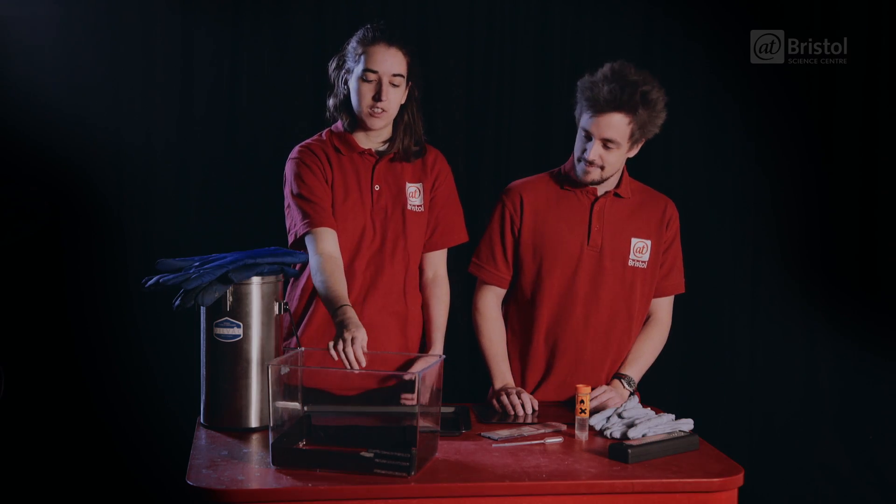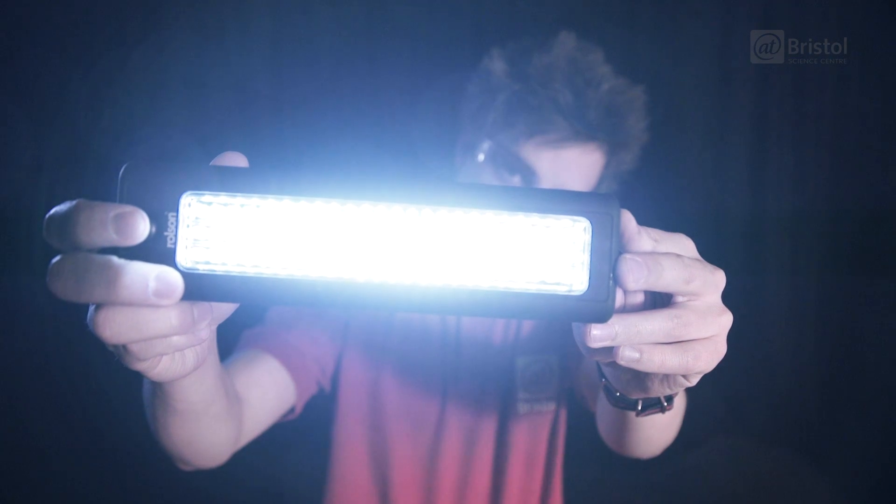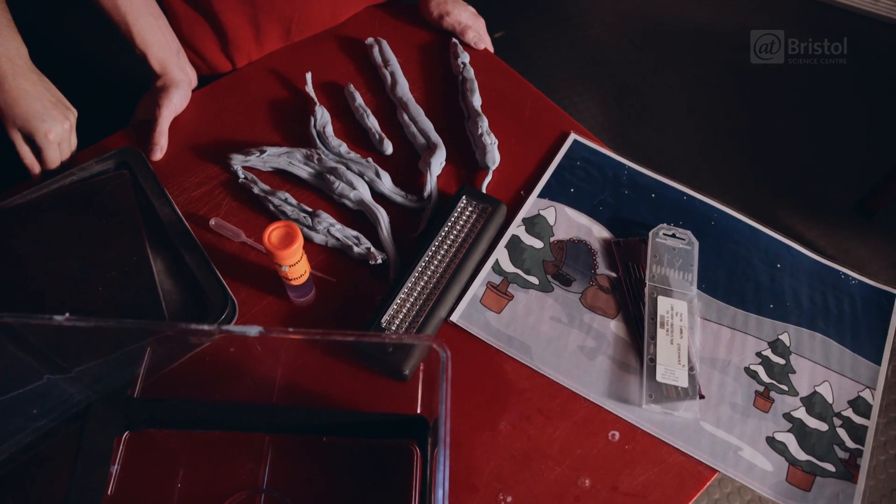All you need is a fish tank with some felt, some dry ice, a light source like a small torch, plasticine, laminated card, some ethanol, and some baking trays.